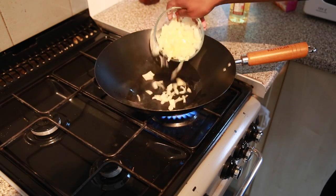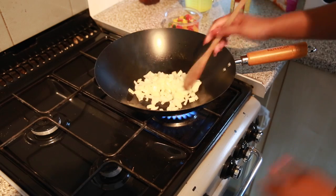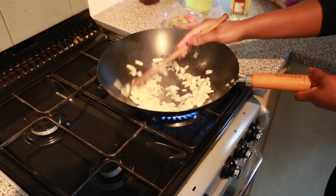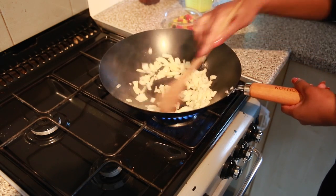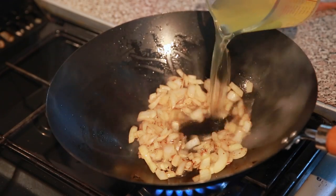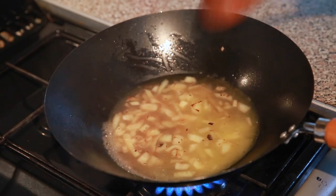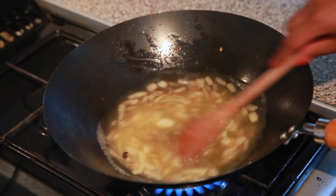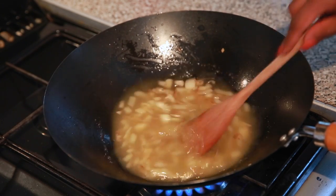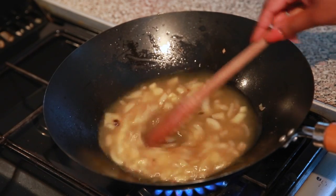In a separate wok, I'm going to heat it up, add some peanut oil and some freshly chopped onions, and then I pour in some chicken stock. Alternatively you can use vegetable stock or fish stock. This is going to act as a sort of sauce that I'm going to pour all over the fish.